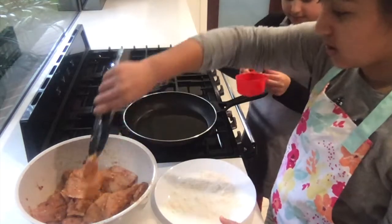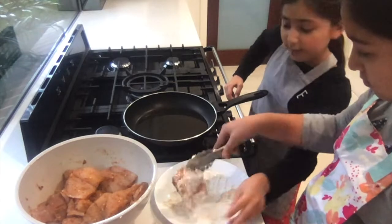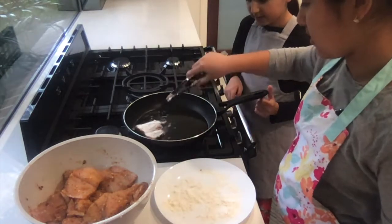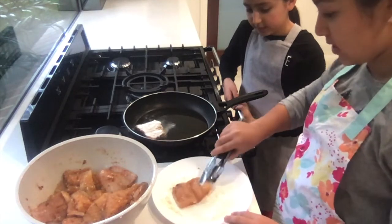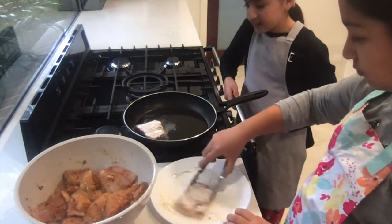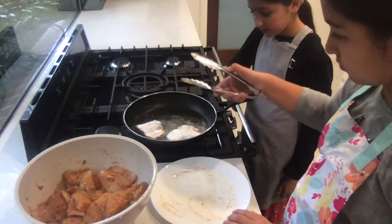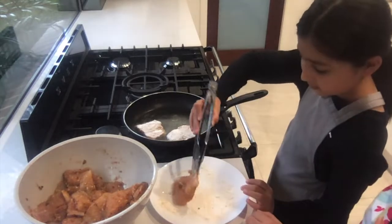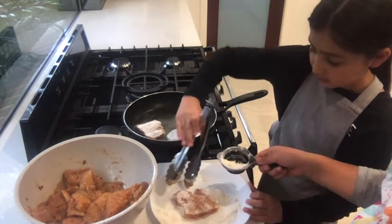Then we're going to get the fish and dip it into the flour so it's all surrounded with flour. Then we're going to put it in the pan and fry it. We're going to repeat this step with all of the fish. It's sizzling — your fish will sizzle like this too. If you run low on flour, you can always add more.